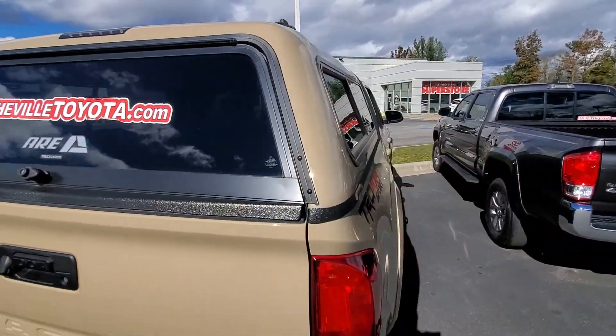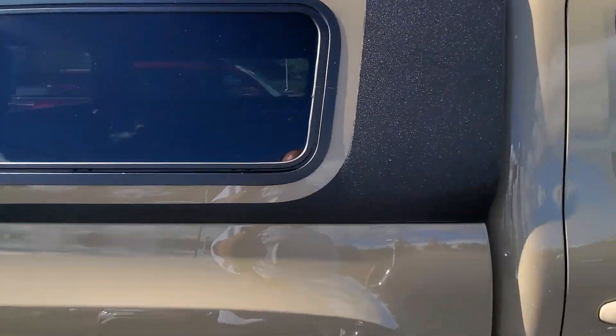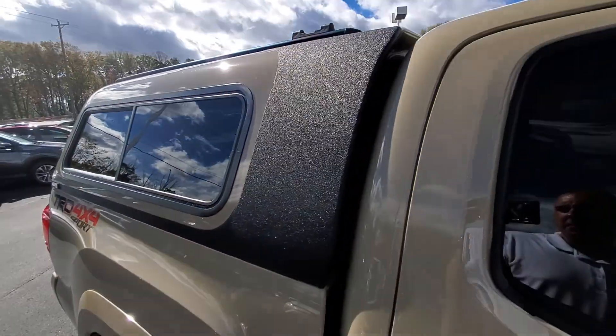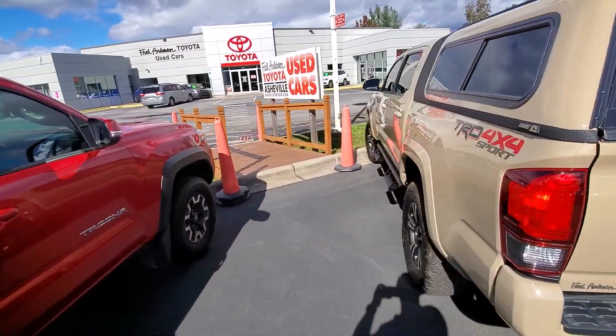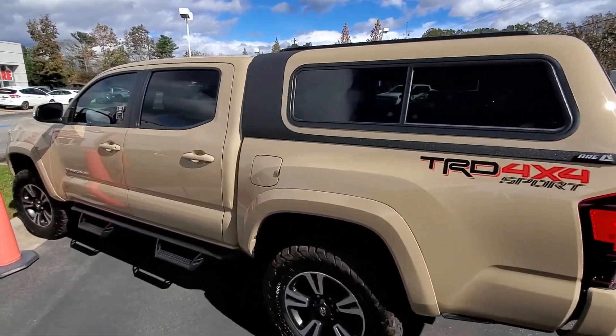It is an extremely clean install — if you were just to look at this you would not think that somebody actually did this on their own; you'd think it just came this way. The paint lines are just extremely clean. There's maybe one area where the tape wasn't laid down exactly flat, but it's a really neat way to break up the color on these trucks. A lot of people give others grief for having a camper cover, but I think this gives it a really good sporty appearance.